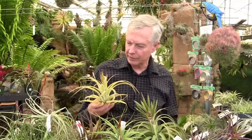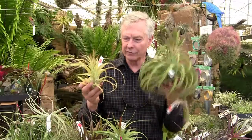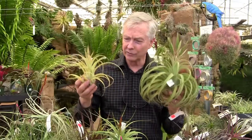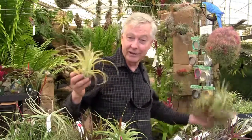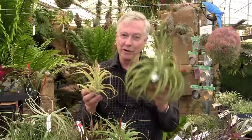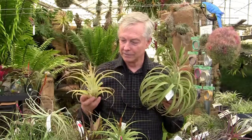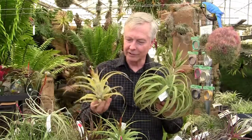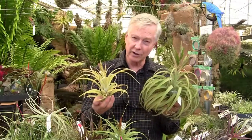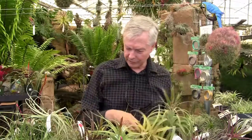Now this is also a Tillandsia Reddy, so you can see the difference between the two. This one is obviously more attractive and more expensive. This one's blooming, it's smaller, but it's still a beautiful plant. The one in your left hand has more Streptophylla-type DNA, and the one in your right has more Concolor — they don't recurve as much, it's a lighter color, more like Concolor, and the shape of the leaves is more like Concolor.